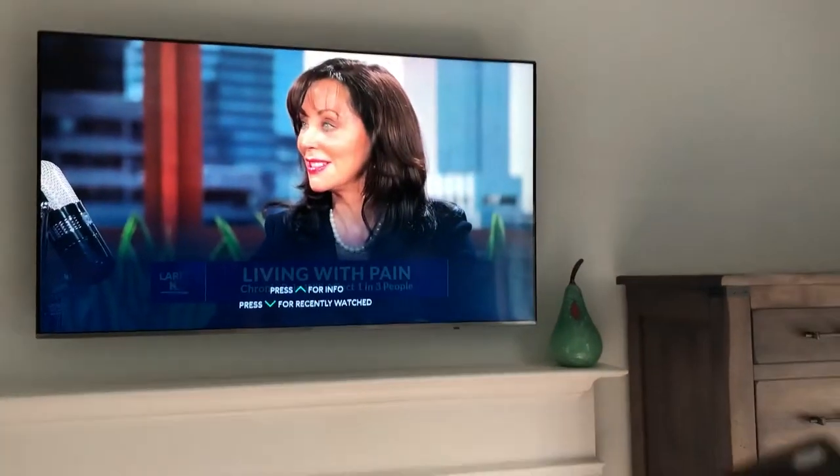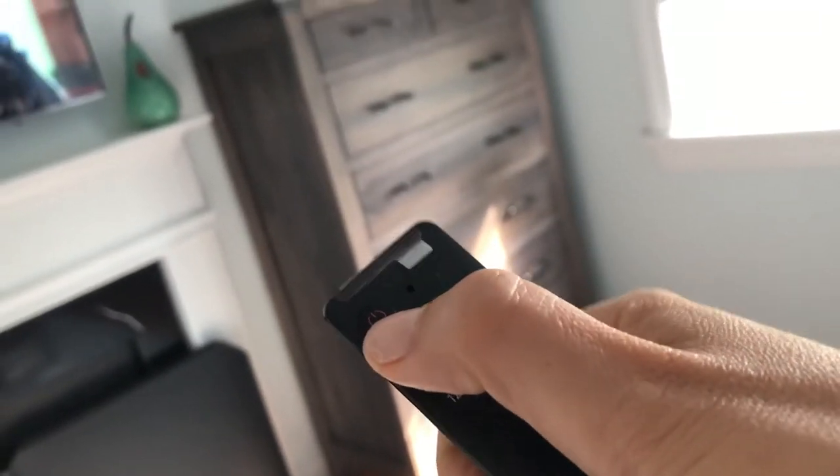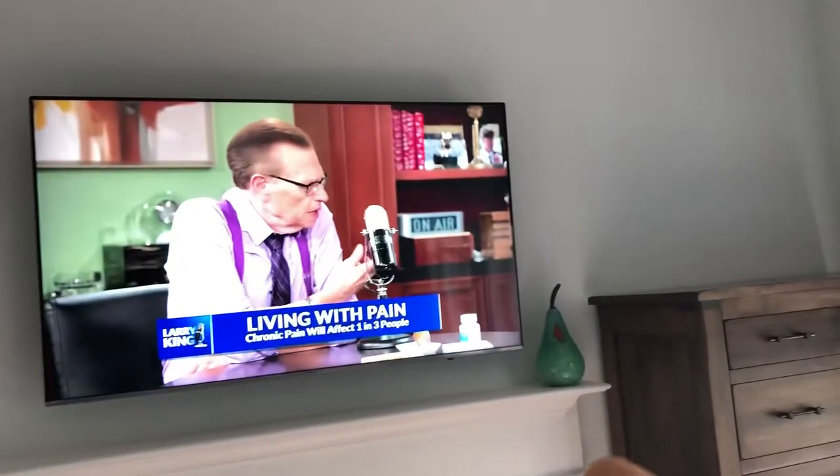To turn off the TV, very simple — just press that same red on/off button on the upper left-hand side, and that will turn off the TV.